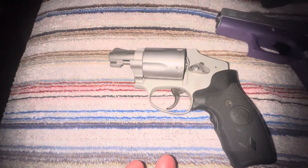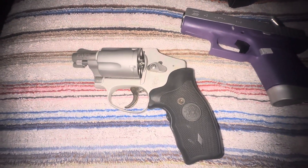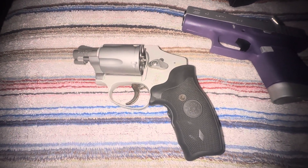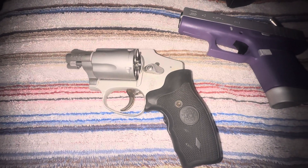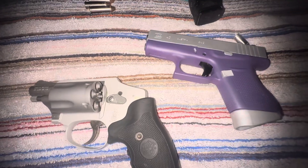A revolver — that is a snub-nose 38. If you're shooting 158-grain 38 Special out of this, oh man, this is a snappy, snappy SOB. But you do you, boo boo. I carry both of these.